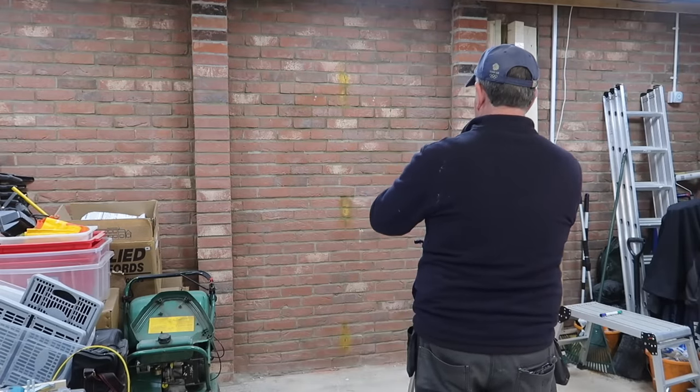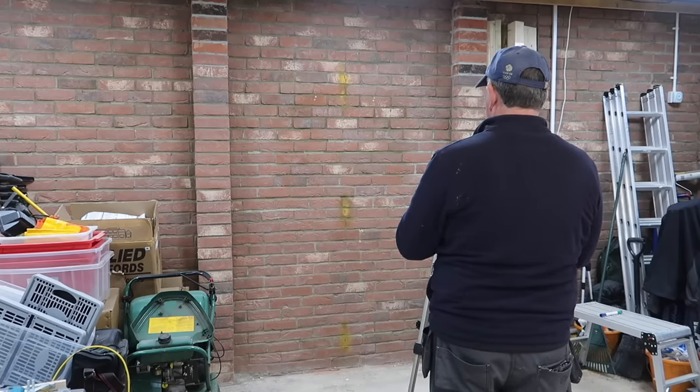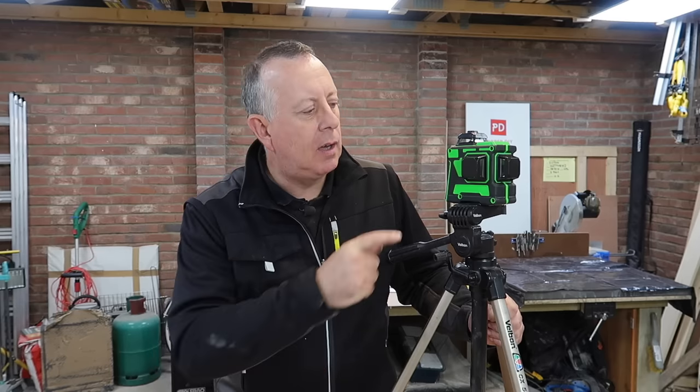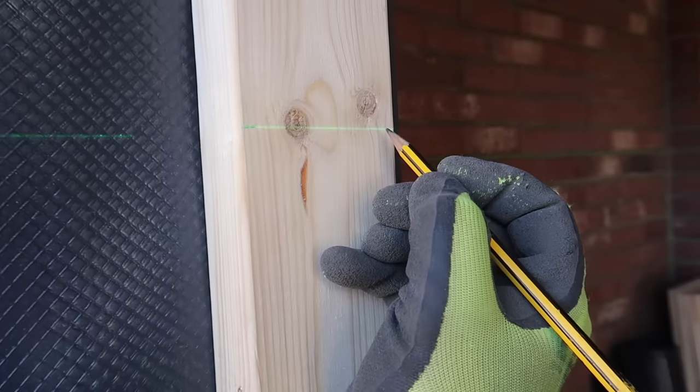Anything over the length of a spirit level means you might have to use two or three spirit levels and mark along the way — it's quicker and more accurate to use this. For instance, if you wanted to mark a vertical line on a wall — like when I constructed a new door opening — most DIYers wouldn't have a two-metre spirit level long enough for a door, meaning you use a shorter spirit level multiple times, introducing errors. While you're doing that, I could have had this set up and marked far more accurately. Another common use is marking a horizontal line around a kitchen or bathroom for tiling or work surfaces — this is where this level really comes into its own.